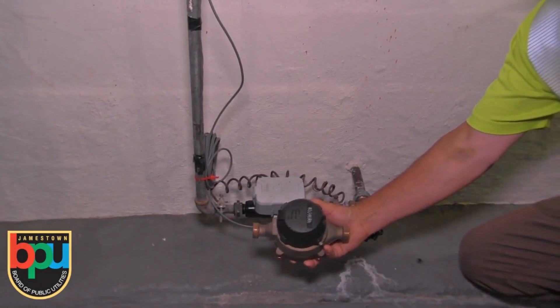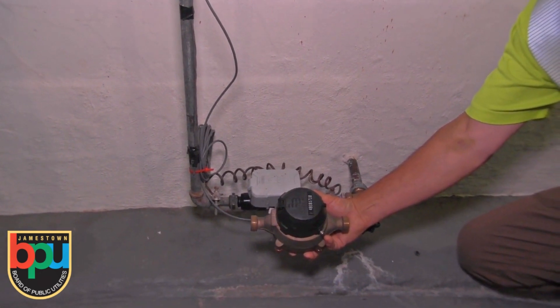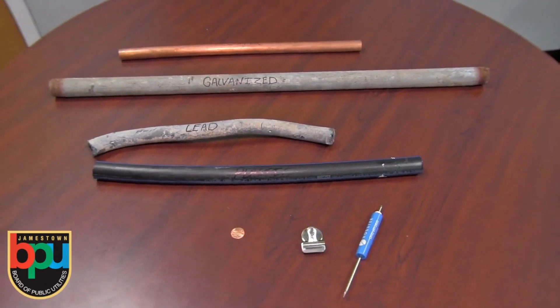Your water meter could also look like this, which is an older style. Now that you know which pipe is your inlet pipe, we can determine what kind of material it is.